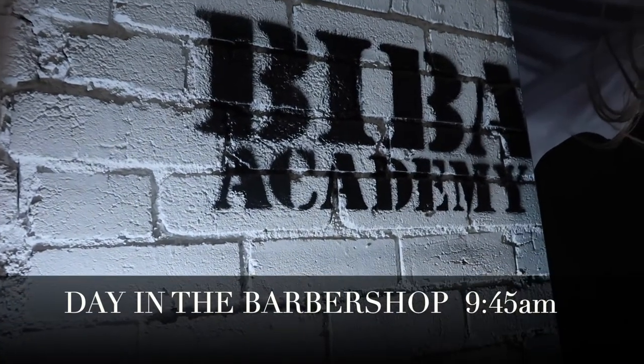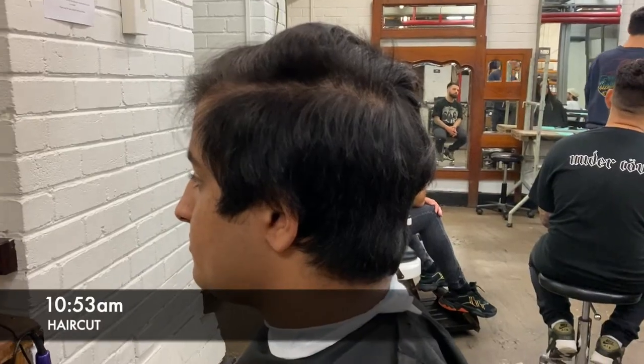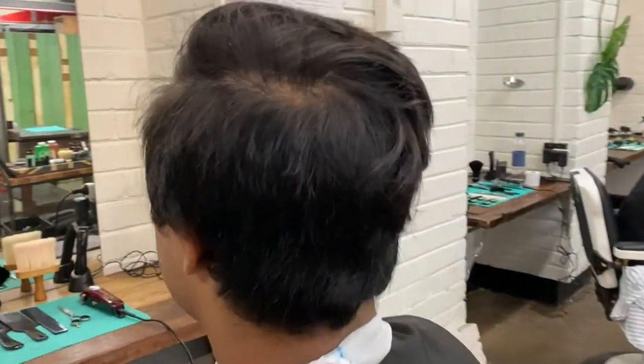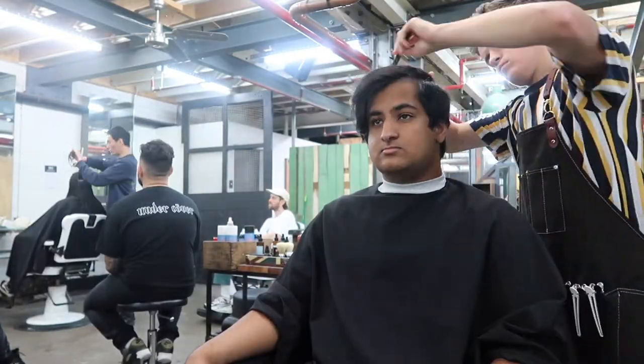Tell me how you want me to cut this. Just to make it nice and neat. Hey guys, welcome back to Chopping with Charlie.